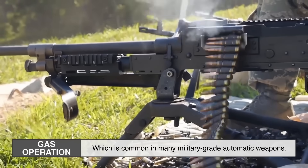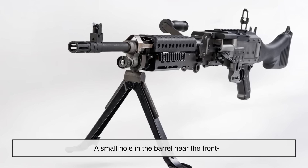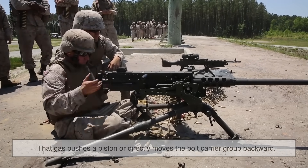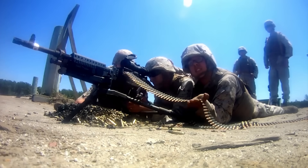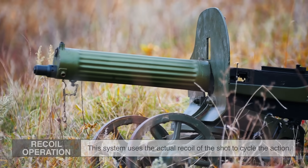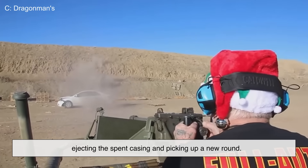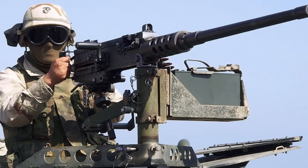Next up is gas operation, which is common in many military-grade automatic weapons. A small hole in the barrel near the front allows some of the expanding gas to be redirected into a gas tube. That gas pushes a piston or directly moves the bolt carrier group backward. This system is more controlled and better suited for higher rates of fire. Finally, recoil operation uses the actual recoil of the shot to cycle the action. Both the barrel and bolt move together briefly, then separate — the barrel stops, but the bolt continues moving, ejecting the spent casing and picking up a new round. Guns like the legendary M2 Browning .50 caliber use this method.